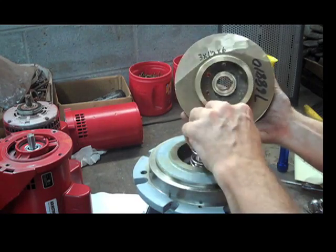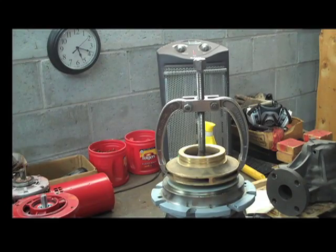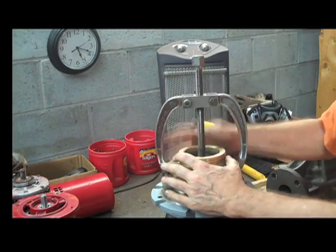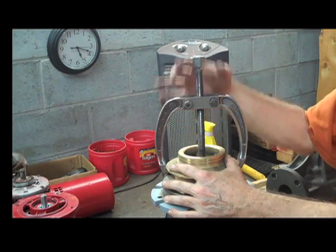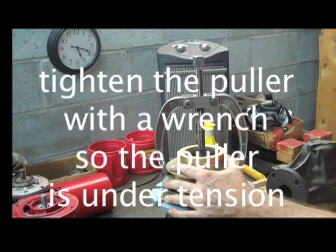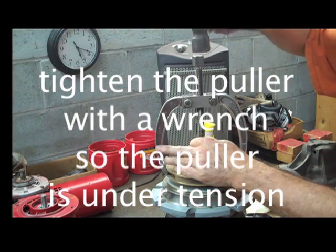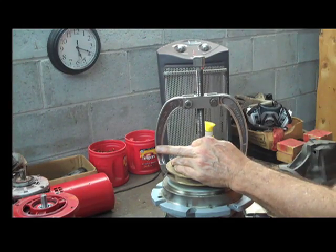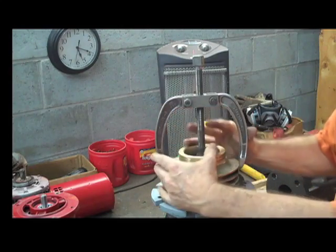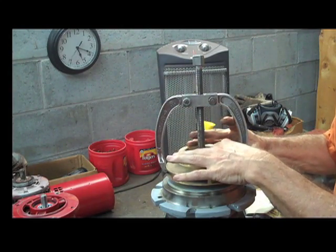I'm going to put this back on and show you what to do if it's stuck. If the impeller has grown roots on the shaft or is stuck, I will put a gear puller on there, tighten it up until it's very snug, and give it a sharp whack. Retighten and give it another whack. Tapping will pull it up. Since we're rebuilding this, it's okay to put a little lubricant on the shaft.